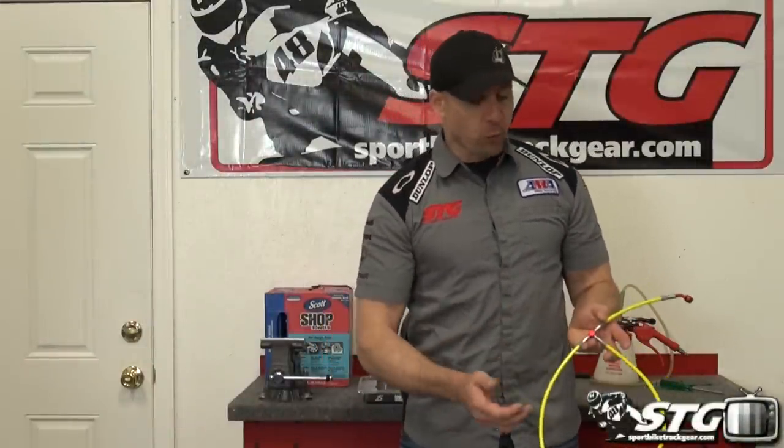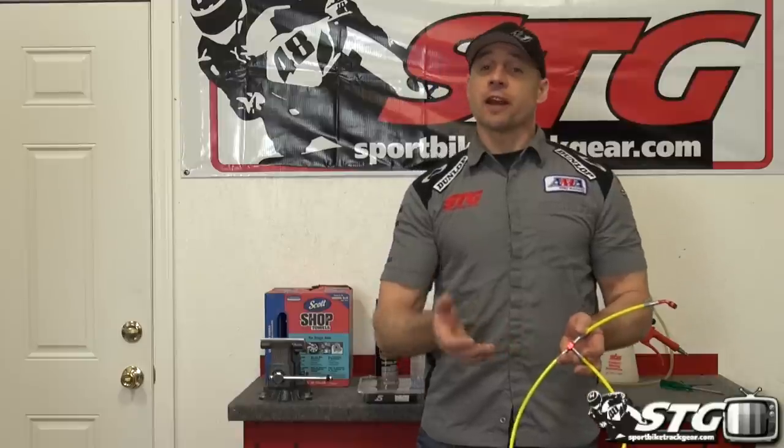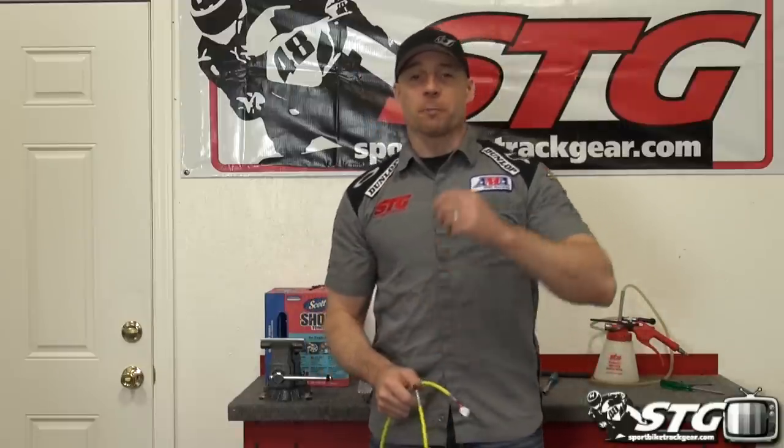Hi, I'm Brian Van from sportbiketrackgear.com and today we're going to install the Spiegler Rensport stainless steel brake line kit on the front of our 2014 STG Road Racing World Honda CBR1000RR project bike.